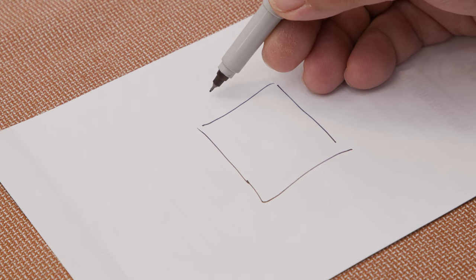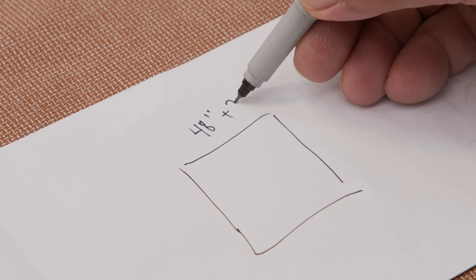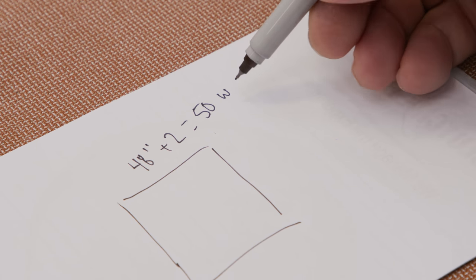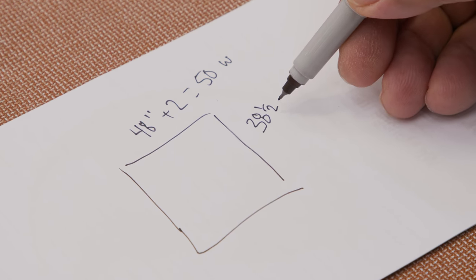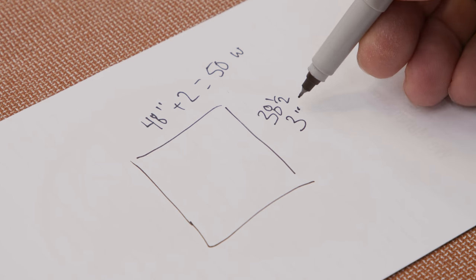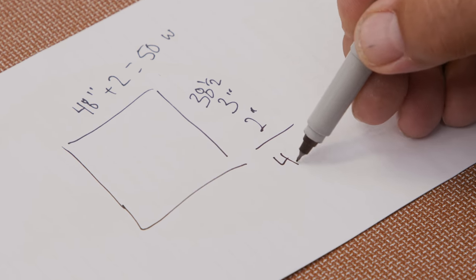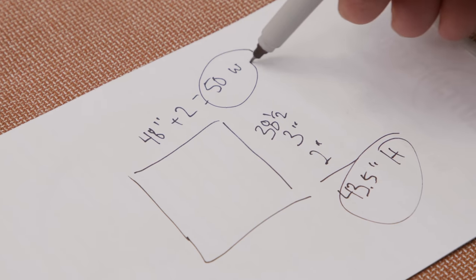So if our finish size is 48 inches, I need to add for my hems. I'm going to add 2 inches because I'm going to create a double half-inch hem on each side, so I need to cut my width to 50 inches. For the height, I want my finished height to be 38.5 inches. I need to add 3 inches for a double hem at the top and 2 inches for a double hem at the bottom, making my cut height 43.5 inches.